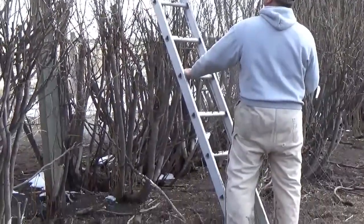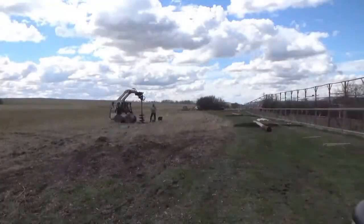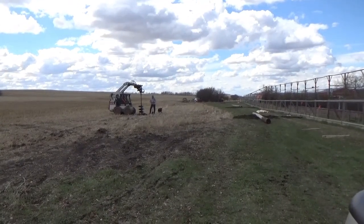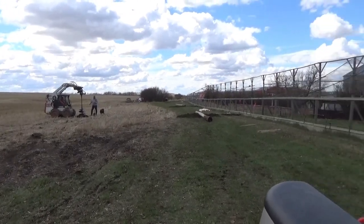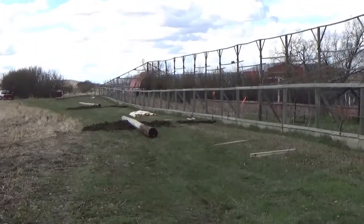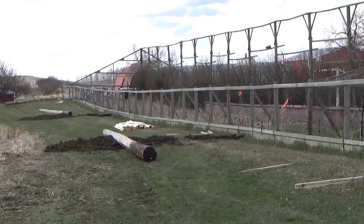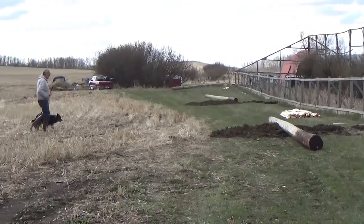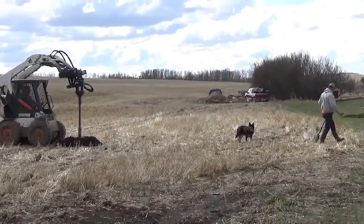Dan and his dog are holding the ladder. Well, here we are in about the first week of May. We're out at the pheasant pen, we're drilling holes for the telephone poles. Look over here a little bit — you can see the poles that we'll be putting in. We're going to be standing them up later this afternoon. And there's Dan and his dog supervising.